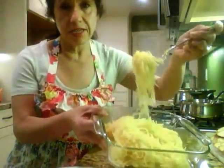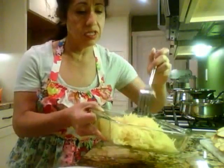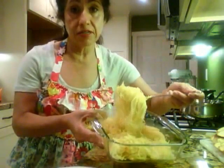This is what it looks like. I really hope you can see that. See, it's like spaghetti, and it's very, very good. Even by itself, it's delicious.